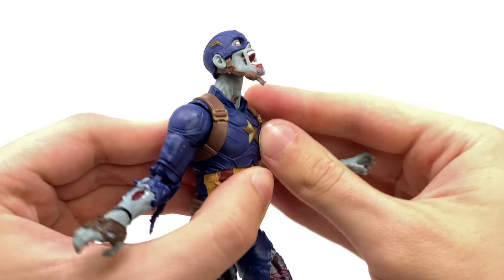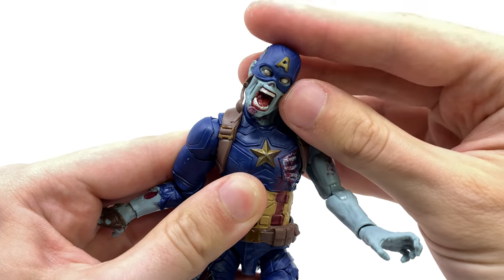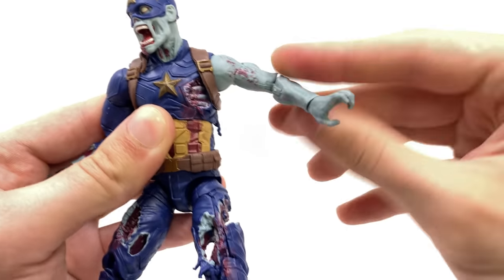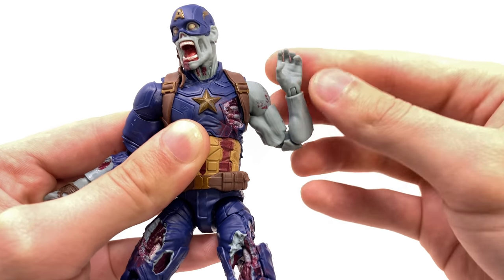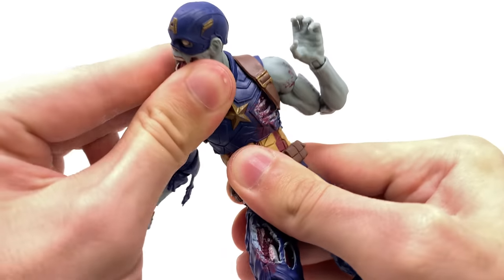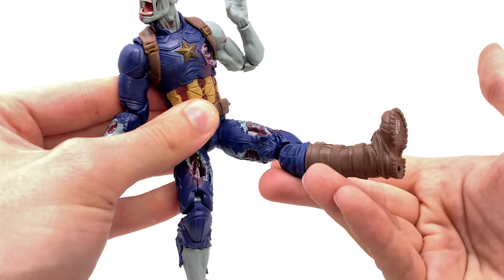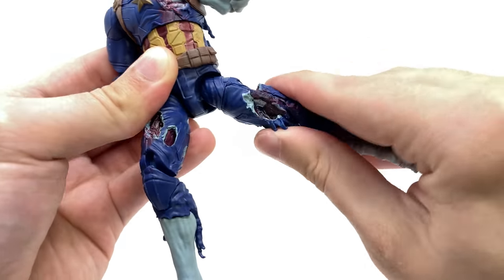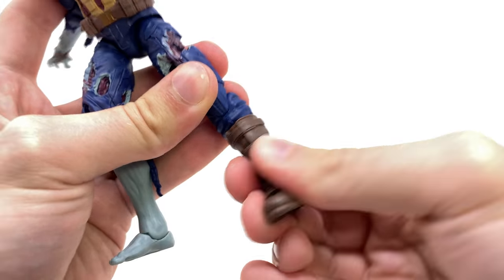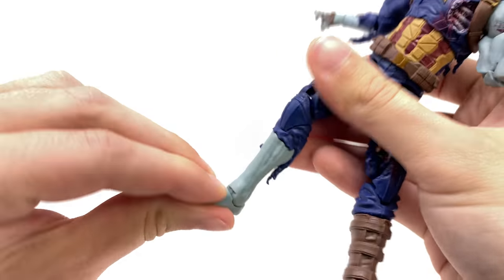In regards to articulation, we get a fantastic ball joint at the head which can look up to a great degree — you can get him into some ground crawling poses, look down, tilt side to side, and full 360 rotation. Full rotation at the shoulder as well as a hinge joint out to the side, full rotation at the bicep, a double joint at the elbow which can bend to a fantastic degree, full range of motion at the wrist with a hinge joint back and forth. We get an upper ab crunch which can rotate on a ball joint, crunch forwards and back, plus a waist joint. The legs can kick forwards, back, and out to the sides, with full rotation at the thigh, a double joint at the knee, a boot cut, and ankle rocker pivot side to side as well as forwards and backwards.